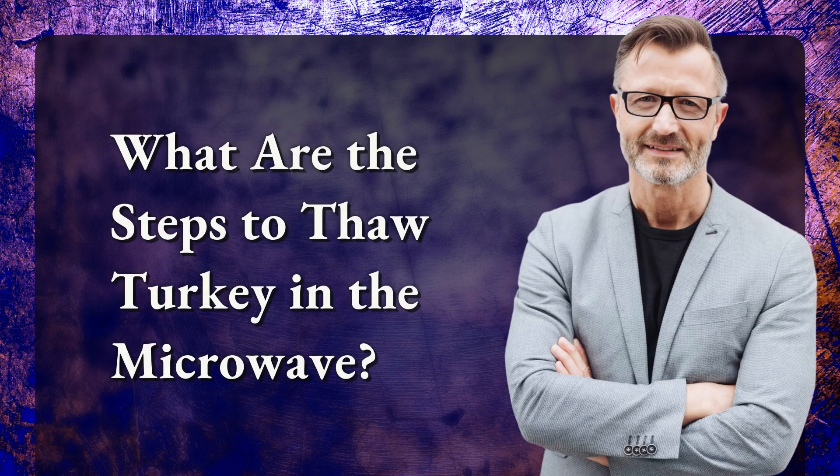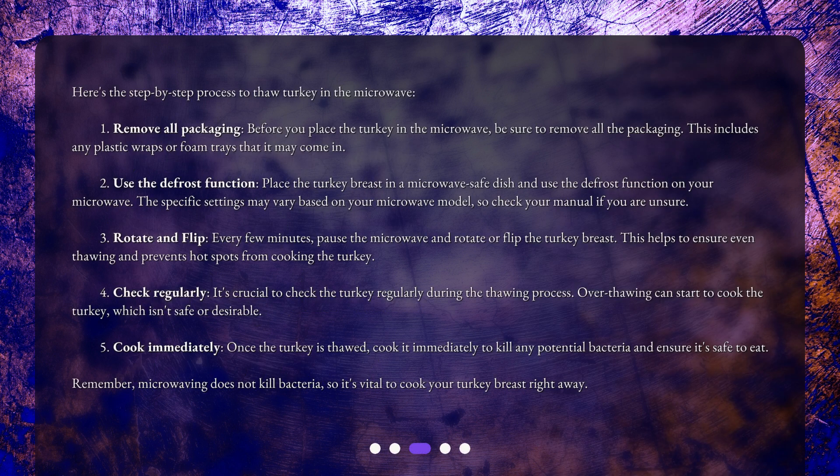Here's the step-by-step process to thaw turkey in the microwave. Step 1: Remove all packaging. Before you place the turkey in the microwave, be sure to remove all the packaging, including any plastic wraps or foam trays that it may come in.